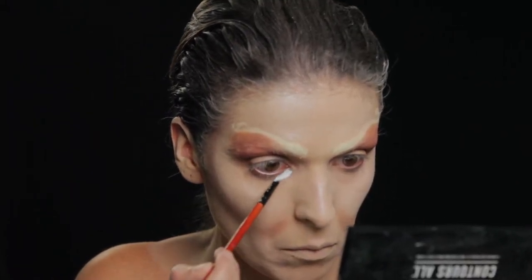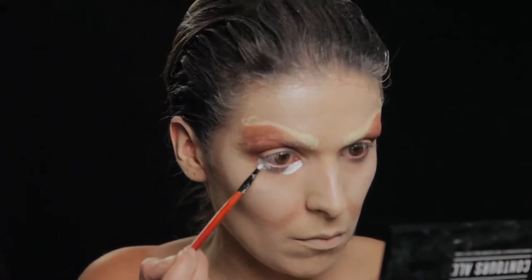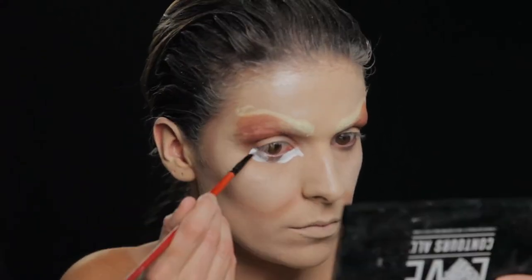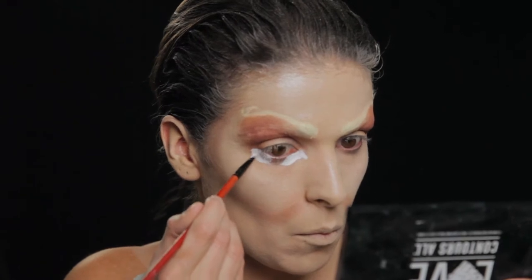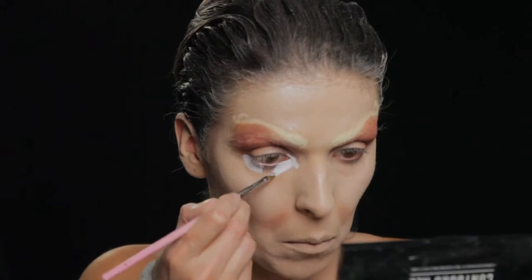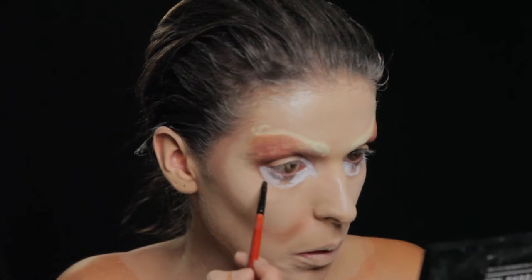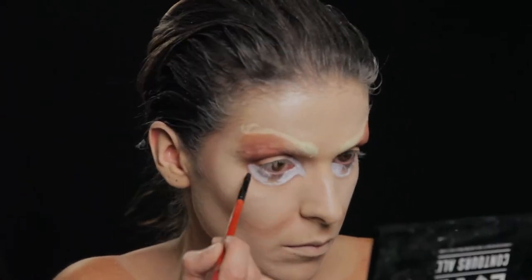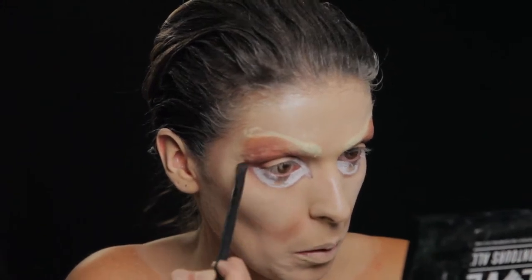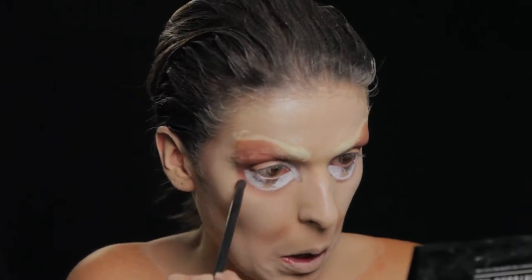Com tinta branca desenho um género de olho falso de baixo e deixo aquele espaço no meio que é para depois provocar a ilusão da continuação da minha íris. Com sombra castanha faço o contorno desse limite desenhado para dar detalhe e para dar um pouco de realidade, e esbato todo o canto como se estivesse mesmo a fazer um esfumado no meu próprio olho.